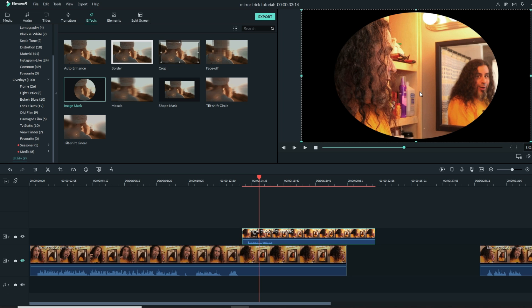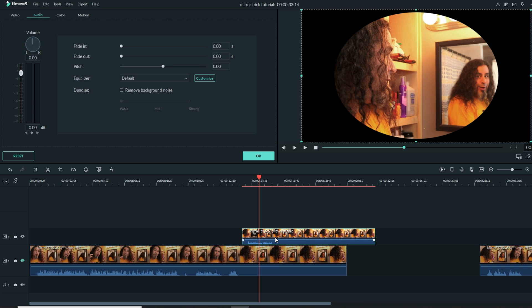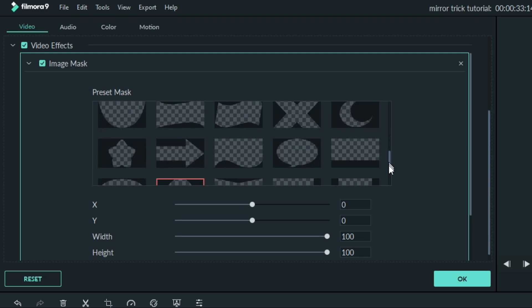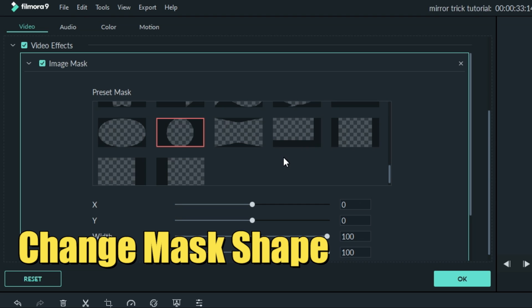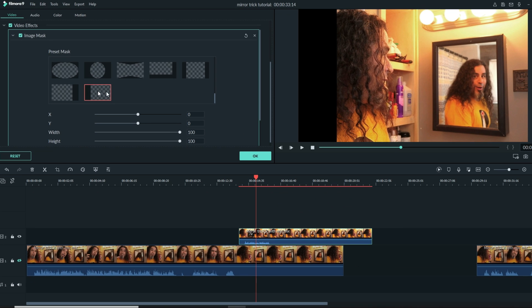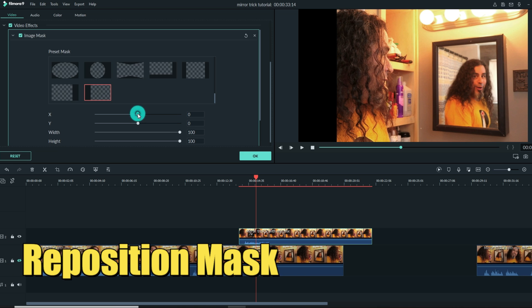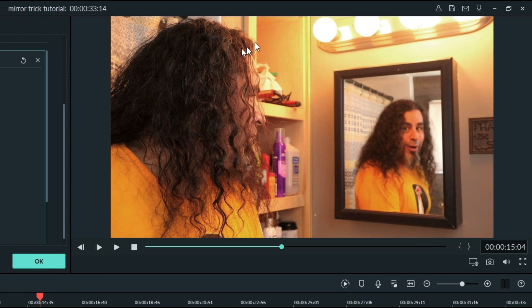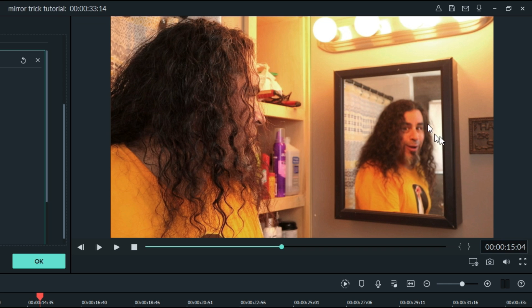We don't want a circle — we actually want to separate it down the middle. Double left click on the upper track, go to the video section in the upper left, click that tab, and at the bottom you'll notice video effects now has a check mark because we added the mask. As I scroll through the preset masks, the circle is selected, but I want to use this other mask. Double left click on that and it applies. Everything to the right — the checkerboard pattern — is what will show through; everything black is masked off. Using the X control, we can move the line over to the right and line it up with my cabinet line. Now we're only using the right side of the upper track footage. Turn the lower track back on — we're looking at the left side of the bottom track and the right side of the upper track.